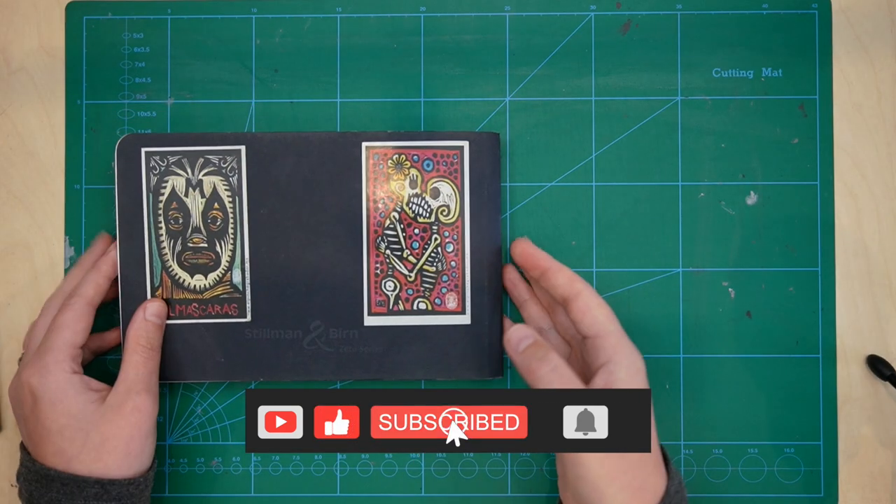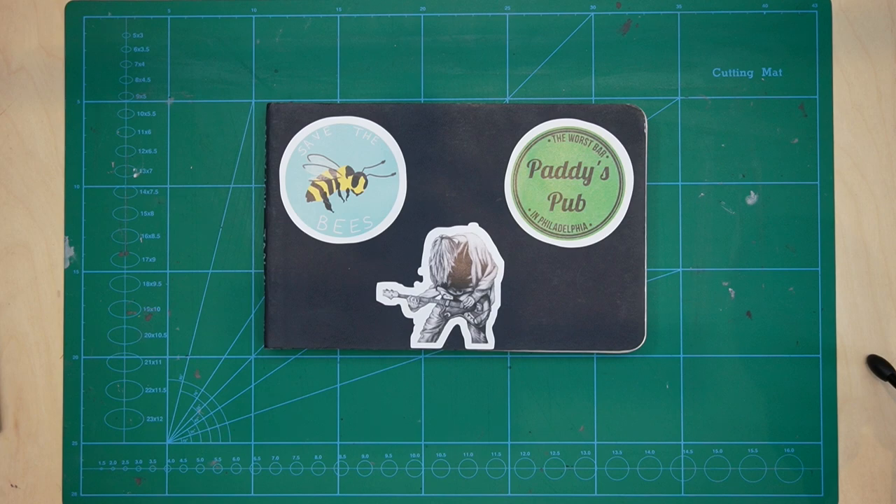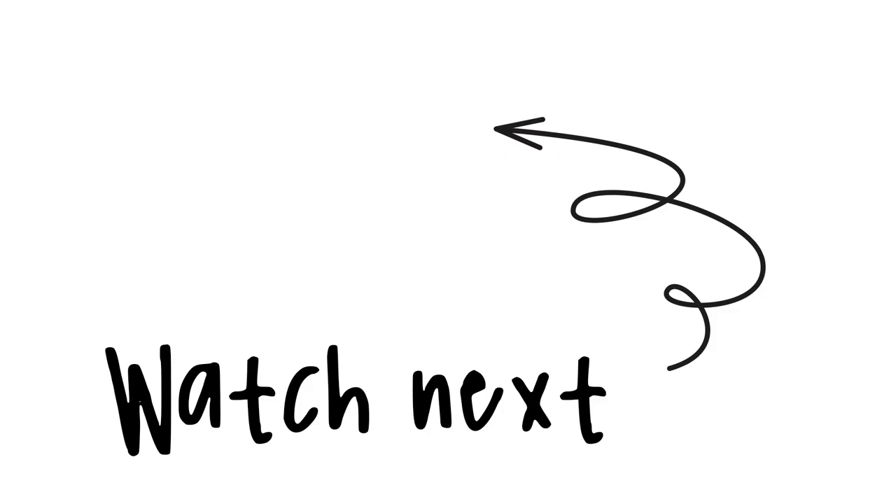I hope this has been an interesting video. Please subscribe if you enjoyed it and check out UrbanSketchingWorld.com — there are loads of posts about all things urban sketching. I'll see you guys in the next video.